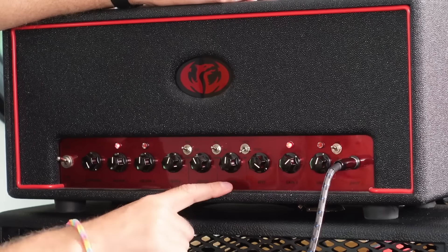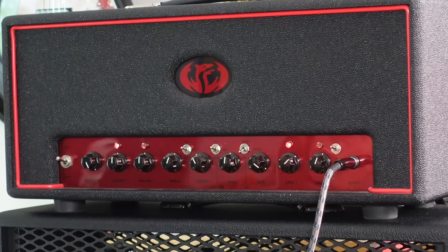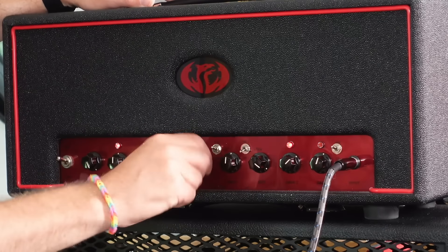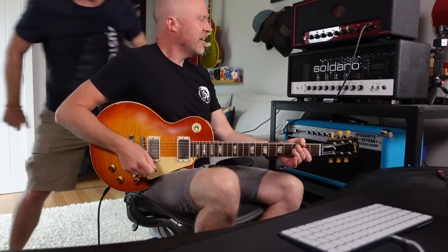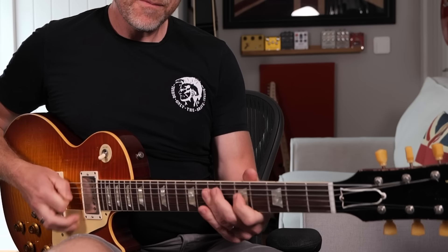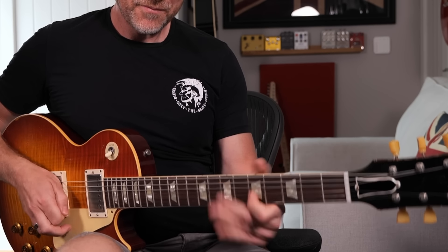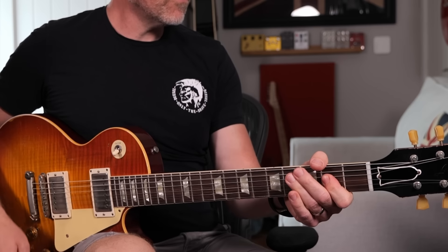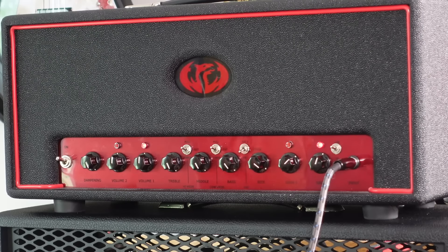I prefer fat one — full low mids and full high mids — because that to me is just giving us the full beans Marshall, and we're not even driving the EQ hard. If you do what you do to a Marshall... that sounds like a Friedman BE-100 — it's at least as good as a Friedman and a British amp.